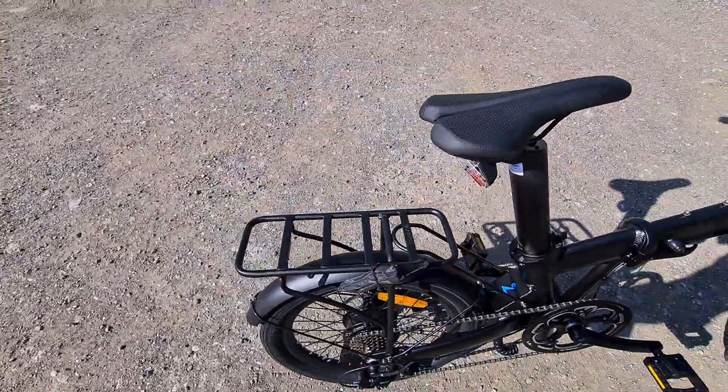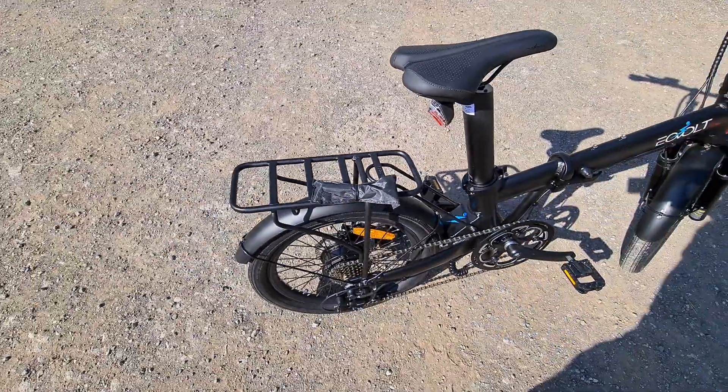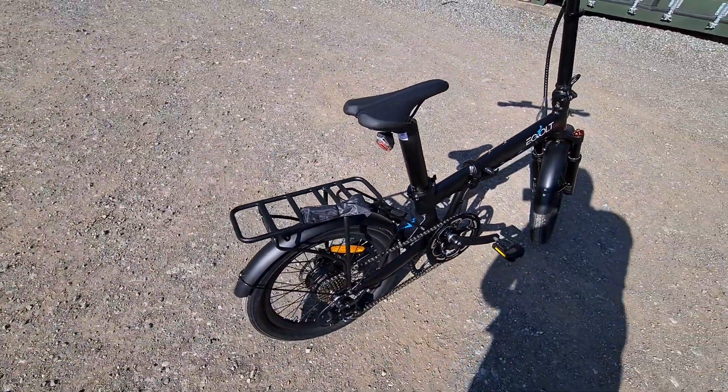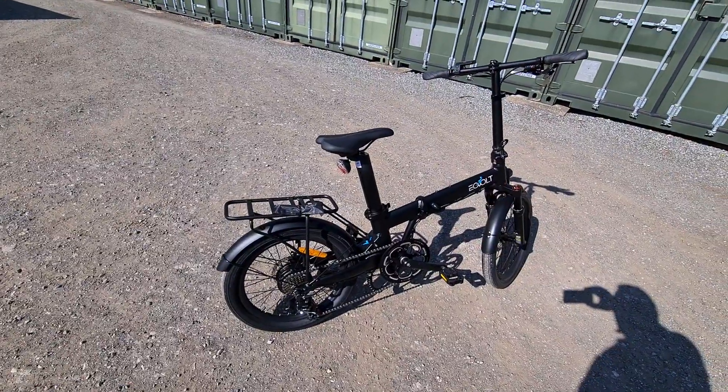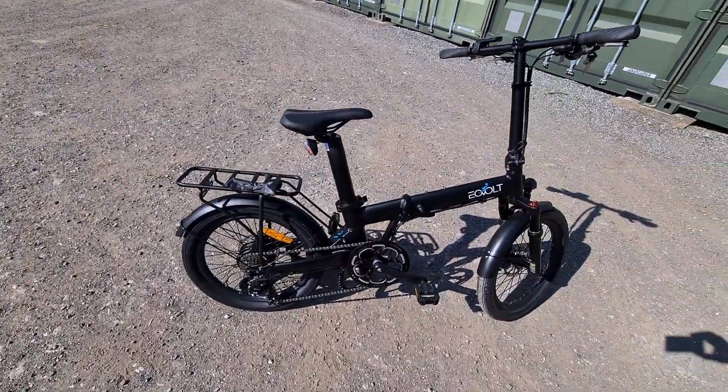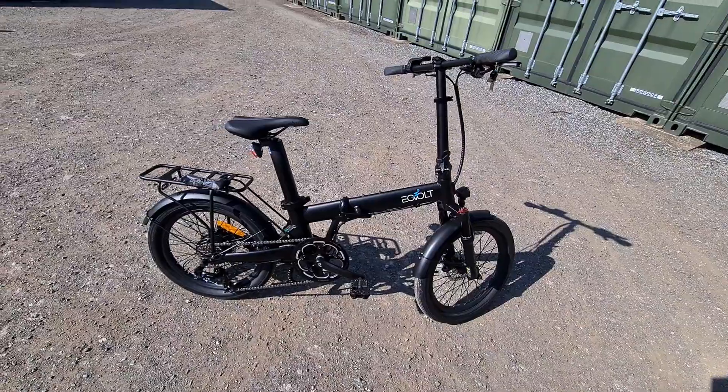They're provided with a little tool kit, which is what this is hanging off the end. Obviously that doesn't live there — we just left it there so they don't get parted from each other. And again, hydraulic disc brakes. Really, really nice bike.